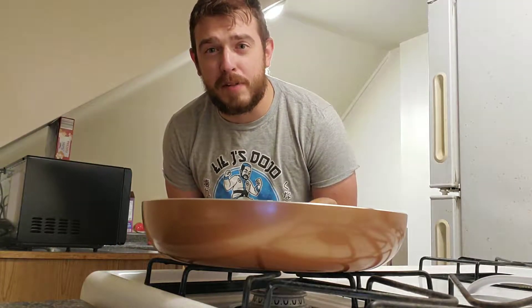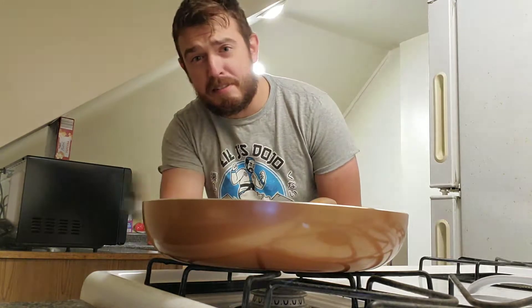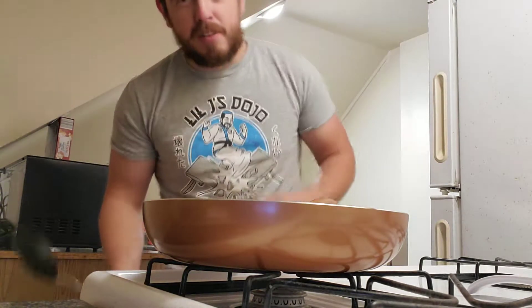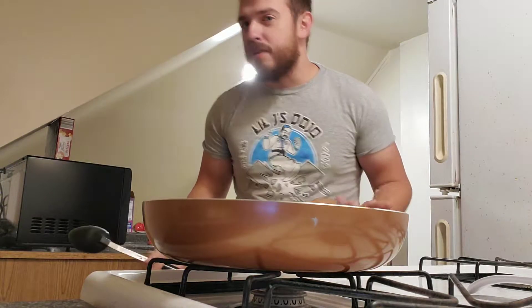Hi, welcome back to Cooking with Big North. I'm your host Big North, and that is my saucepan. We're gonna be cooking a nice ravioli feast.